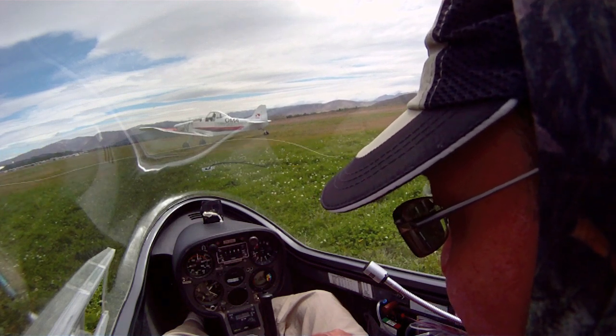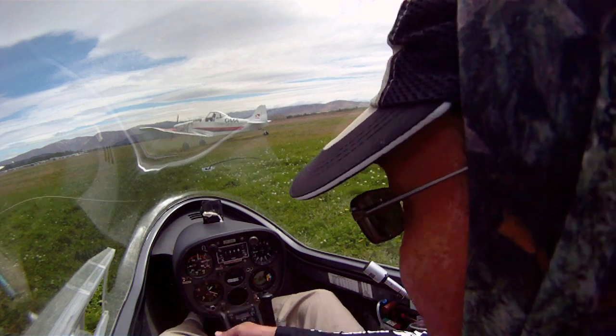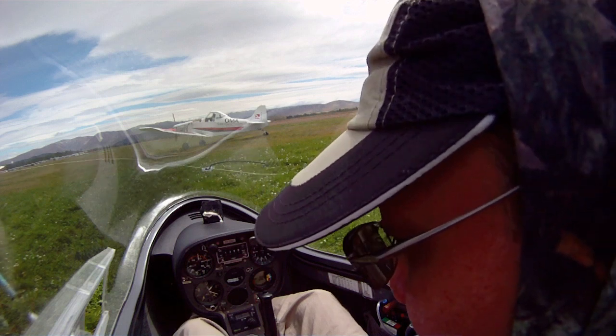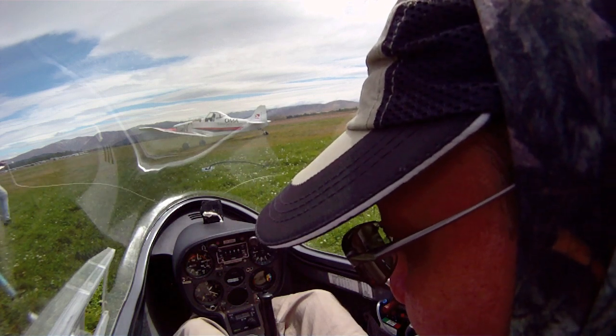Are they 1350 feet above sea level? 1350. No flaps are fitted. Trimmer — this is the small lever on the left. There's a trimmer, we'll set it about there for takeoff.